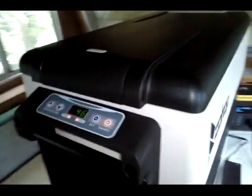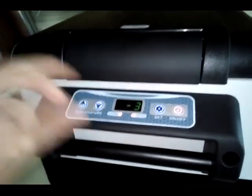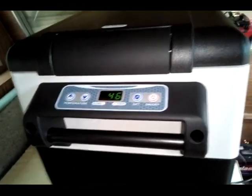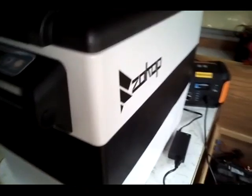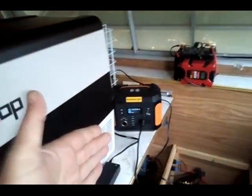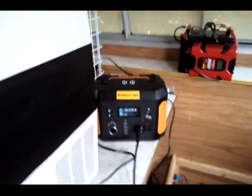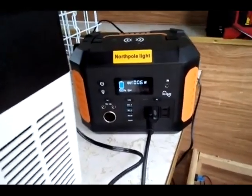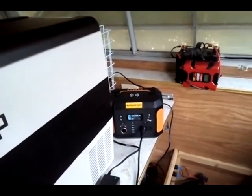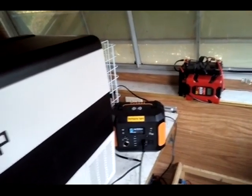Let's turn this on. We're going to set this for minus three — it's not the lowest but minus three is really good. It does take a few minutes for the compressor to kick on. Remember, this has a 500-watt DC to AC power inverter. You can find all kinds of power stations like this — it's a 515 watt-hour unit with a 500-watt inverter.